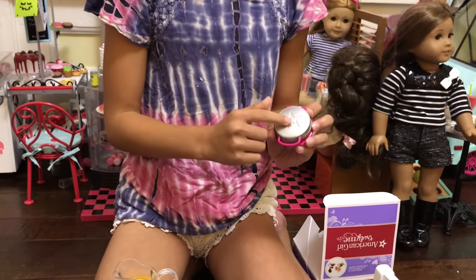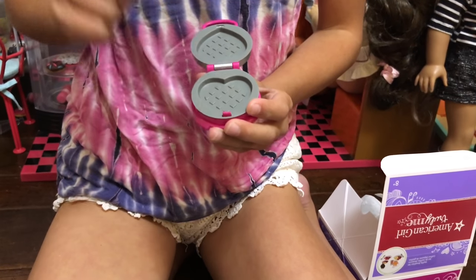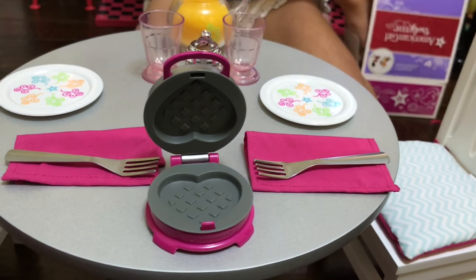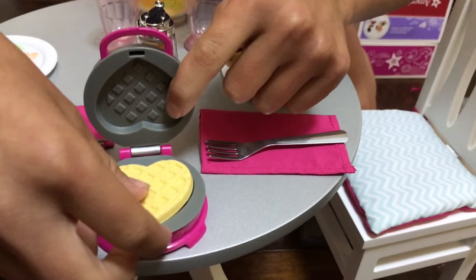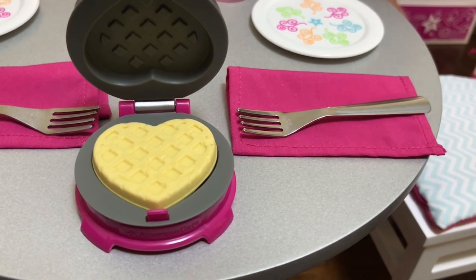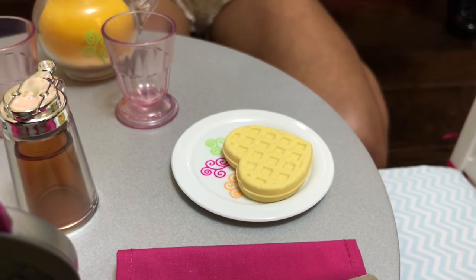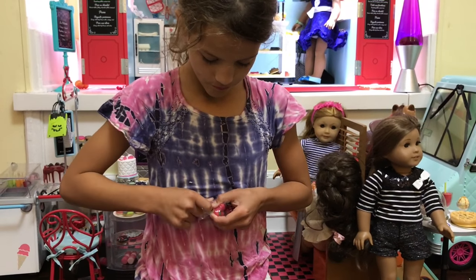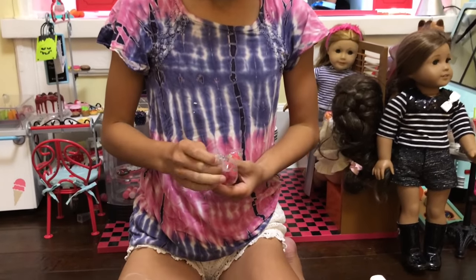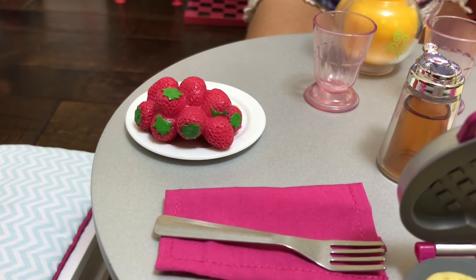And then there's this fork that's metal. That is the waffle maker, and then it has this star. And then you open it up and it has like a heart-shaped waffle. So I'm going to put this right here. And then there's waffles — put them in. And then a little plate. The last thing that comes in the set are little bunches of strawberries, two of them.